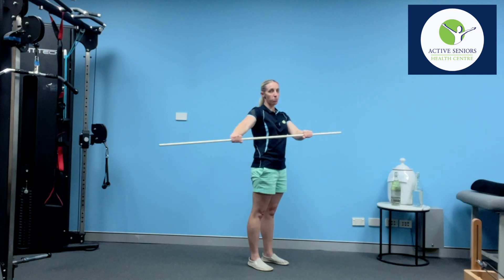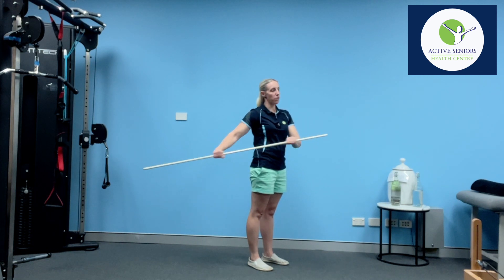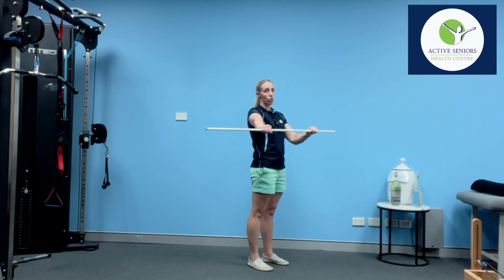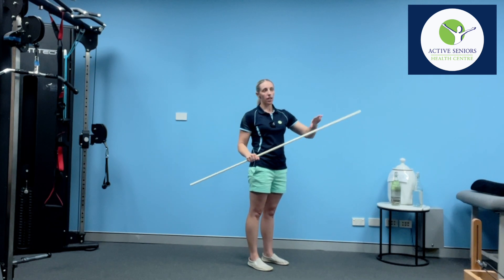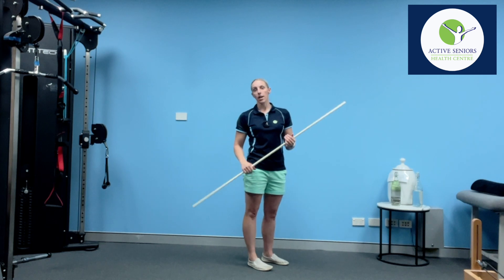We're going to hold and use this hand to drive the movement — it's almost like rowing, using the arms in an oar-type motion, except my right arm is just holding on to the stick and my left arm is doing all of the work. Again, only moving into that pain-free position.